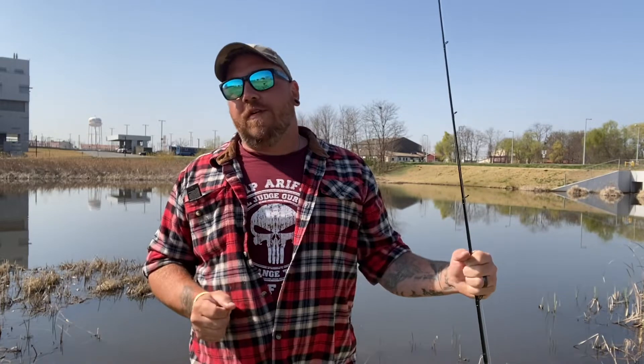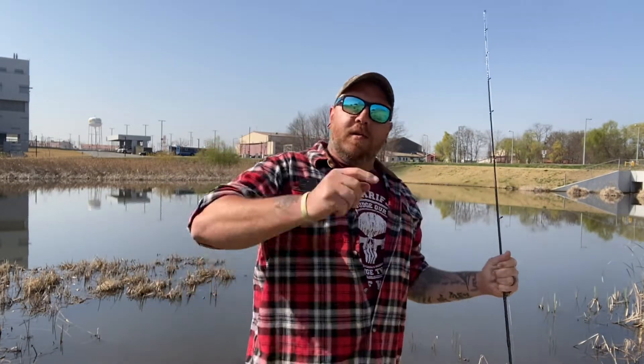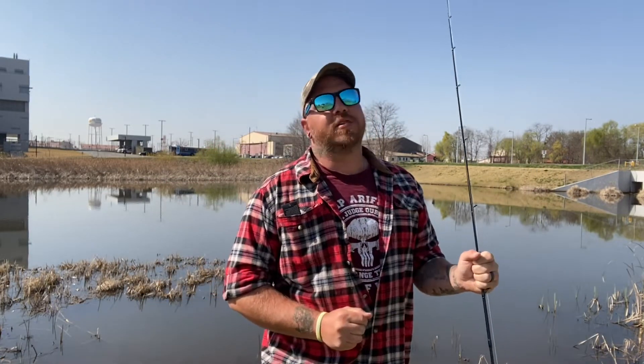Also, if you've got the opportunity to follow me, you should go to Instagram and give me a follow there — I've got a lot more content and entertainment. I've also got a TikTok, Snapchat, and Facebook. Facebook is Lumberjack Fishing, TikTok is Lumberjack underscore fishing, and Snapchat is Lumberjack Fish.